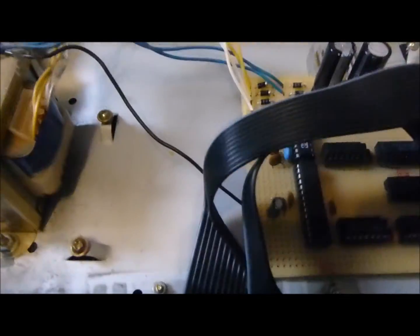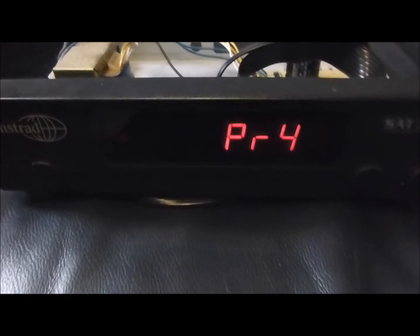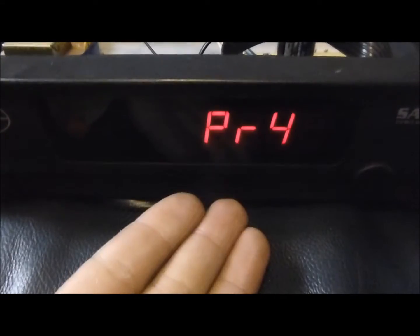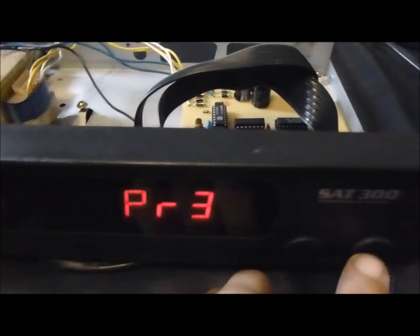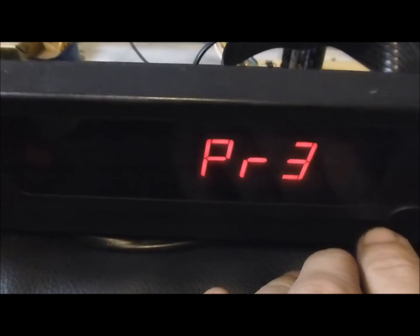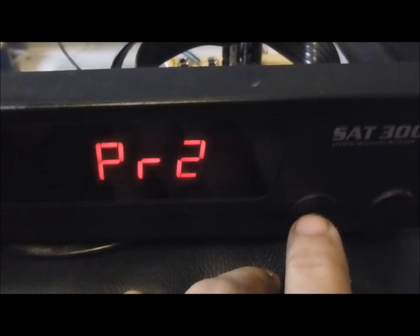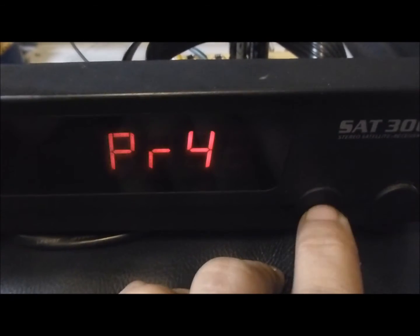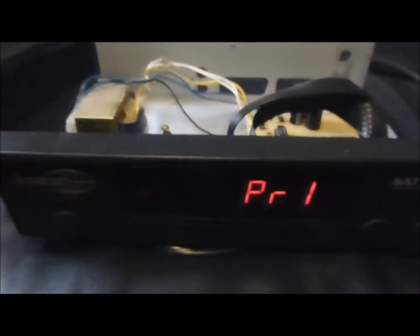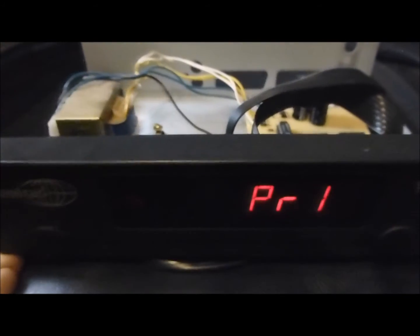Ansonsten ist mir das Projekt eigentlich ziemlich gut gelungen – alleine schon der Beweis, dass man auch solche Receiver recyceln kann. Es muss nicht unbedingt ein Analogreceiver sein; das kann genauso gut ein Digitalreceiver sein, wenn er sein Display hat. Da in Österreich am 27. Oktober 2016 TVBT Geschichte ist und ein neues Format kommt, nämlich TVBT 2, werden wahrscheinlich wieder zusätzliche nutzlose Gehäuse und Teile herumliegen, da der Inhalt nach dem Update nicht mehr funktionstüchtig ist. So kann man dann wieder ein paar Ersatzteile gewinnen. Gehäuseteile kann man fast immer verwenden – sie bleiben beim Ausschlachten immer übrig.